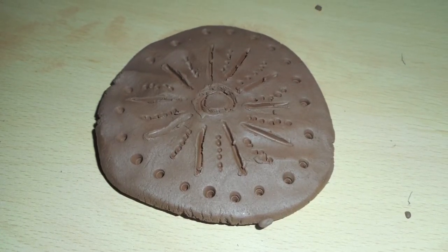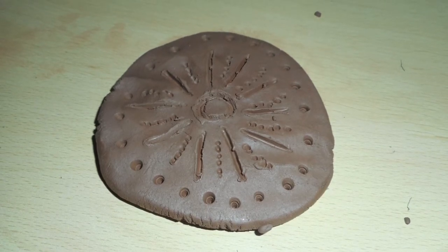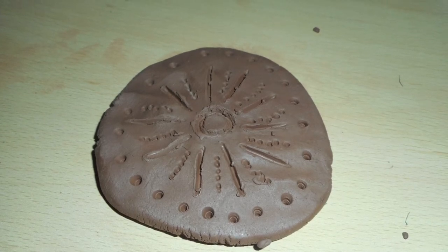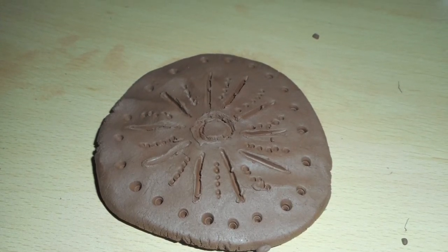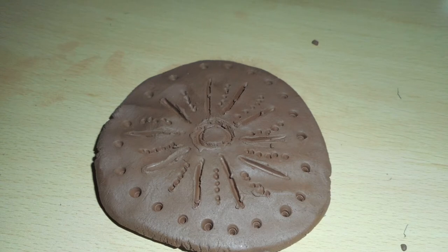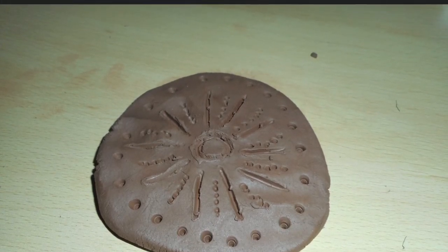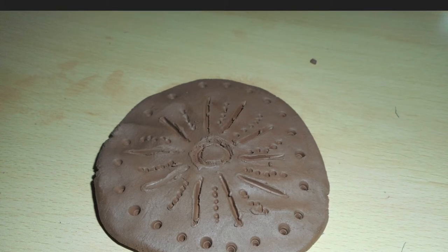After that, get your decorating box and decorate it with your ideas, then accurately seal it on, then smooth it. Well done, you have made your own Roman rule.